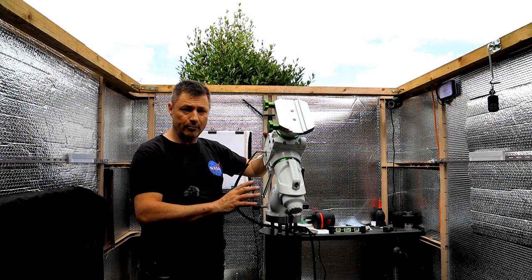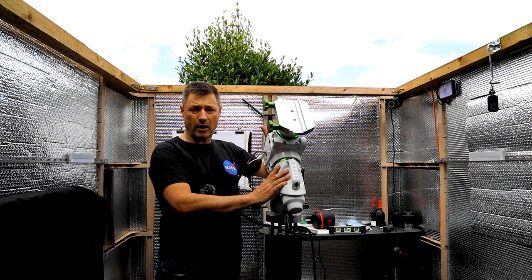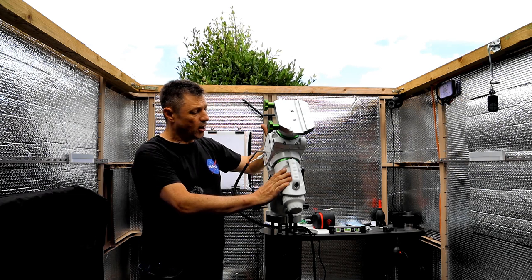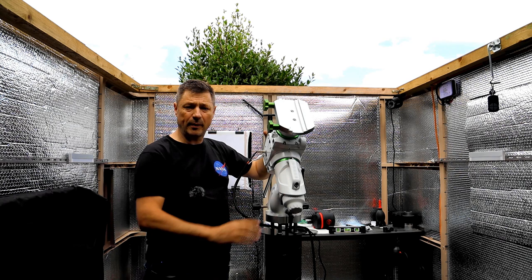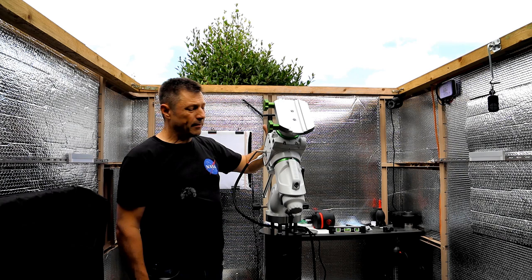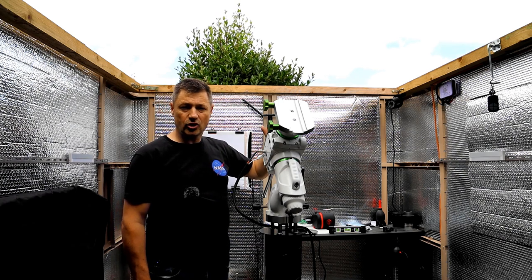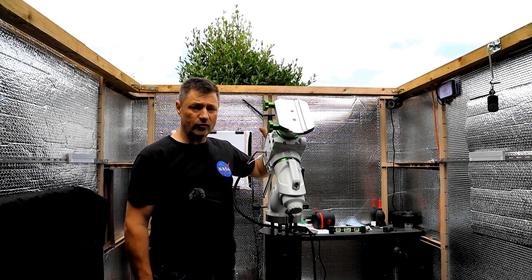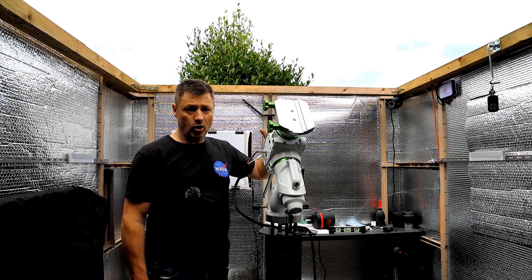I'm really hoping that I can improve on the numbers I had before. Out of the box this was about 0.8 — it wasn't a bad mount at all. I did a lot of adjustments with PHD2 and PEC training and I used to regularly get 0.4 or 0.5, maybe on a poor night up to 0.6, but I was getting really good solid guiding with this mount even at long focal lengths with an off-axis guider. So why did I decide to work on this mount?